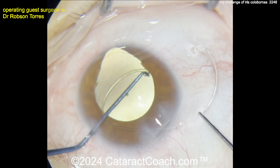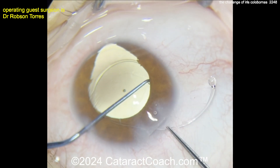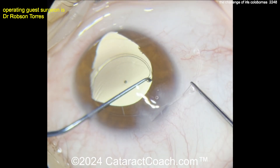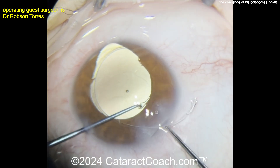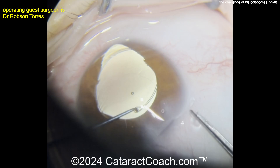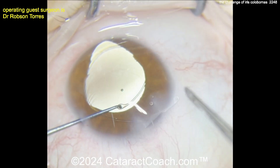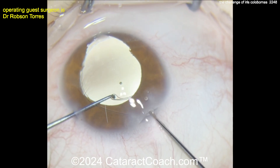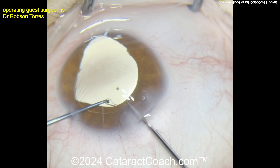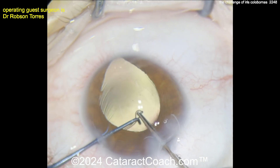In iris coloboma like this, there's typically an equal absent area of capsular and zonular support. Usually it's only about a clock hour or two — so 30 degrees, maybe 45, rarely 60 degrees. A CTR, capsule tension ring, is a great idea here because it'll bolster that weak area without requiring any more challenging procedures. You don't need to suture in a capsule tension segment or other types of scleral fixated support.